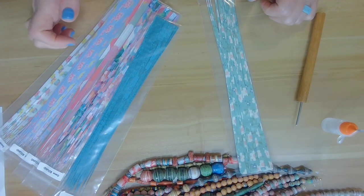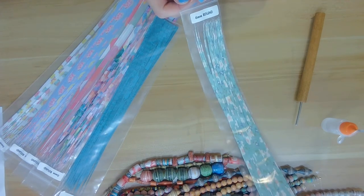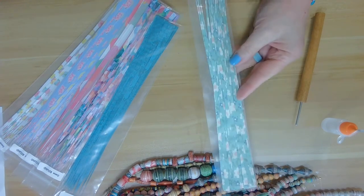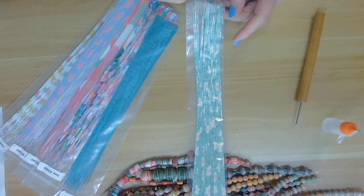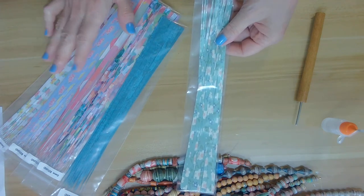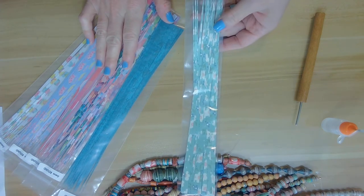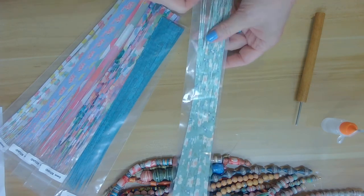Hi everyone, Jeanne here with Belly Beads, here today to bring you a tutorial on how to roll my 6 millimeter round paper beads. This code link is 016542 and what this means is if you purchased a pack of my strips — or any of my strips, I have them in all different sizes and shapes — I send you a link for you to check out on how to roll them.